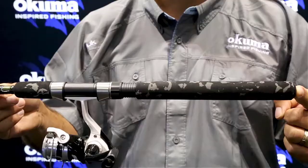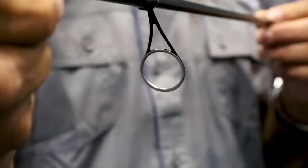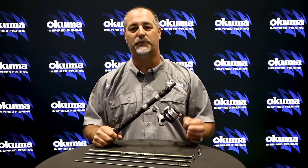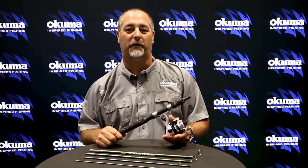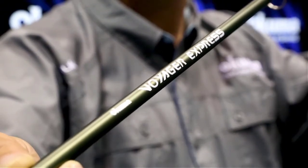First thing you've got is EVA foregrip and rear grips with a cool camo finish. It's going to be a composite rod in a 5-piece construction, as you can see right here. We've got stainless steel low-profile inserts, and it comes in a 6-foot as well as a 6.5-foot design in the 5-piece construction. We're also going to have a telescopic model, which is brand new for Okuma, and it will be a 6-foot model — a very nice addition.